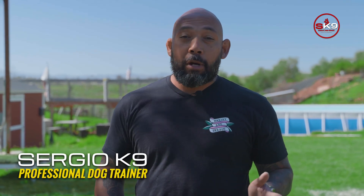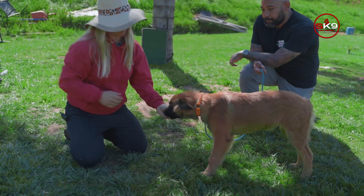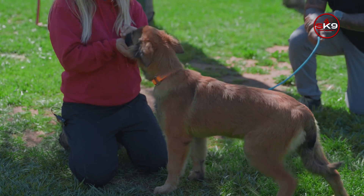I am over here in Riverside, California at PH Dogs with Bethany. She's one of the best trainers I know, and she's going to give us some information on how to work with our pup.